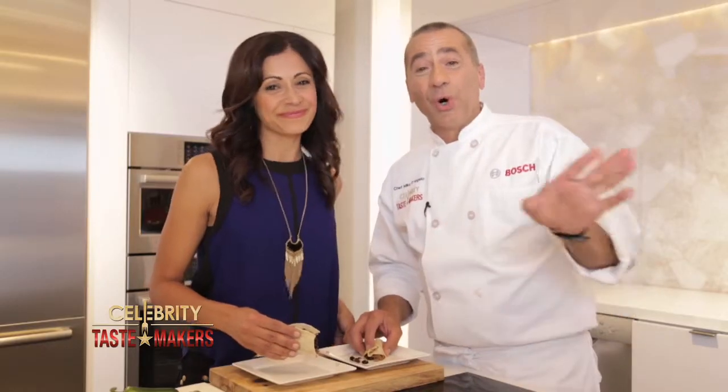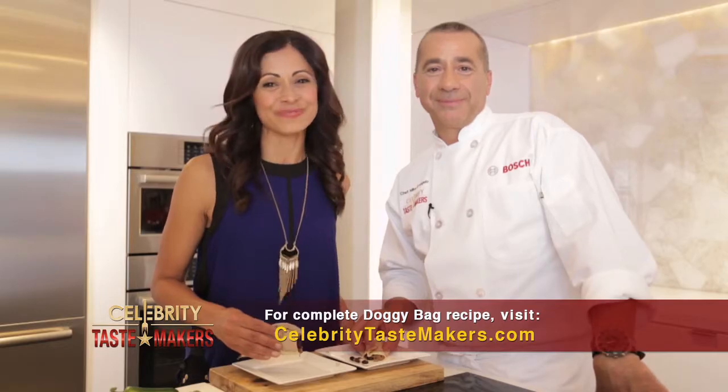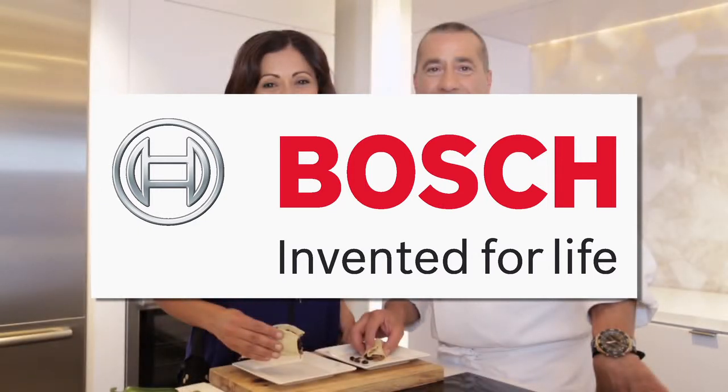If you have a doggie bag, don't worry about it — we have a recipe. And for that recipe, go to CelebrityTasteMakers.com. For more information and a full line of Bosch products, go to BoschAppliances.com or visit their showroom at 150 East 58th Street, Suite 700, between Lexington and 3rd in the heart of New York City.